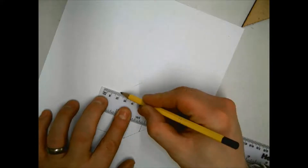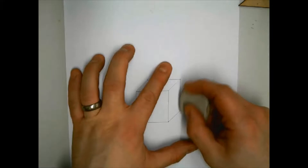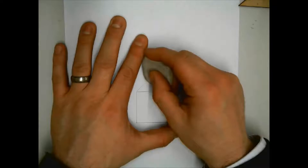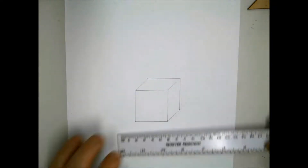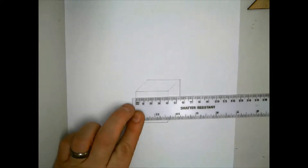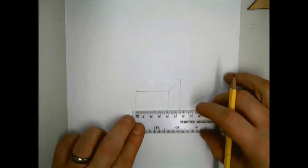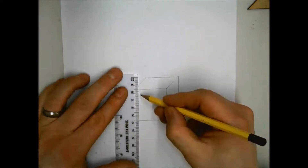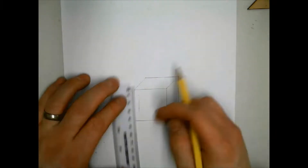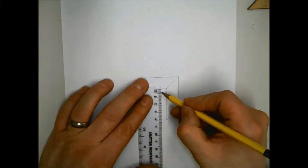These lines should be parallel to the front vertical and horizontal lines. Now use a rubber to rub out any lines that went past 20 millimeters. The next stage is to turn the cube into a frame. Draw a square on the front of the cube, 5 millimeters from the edge.